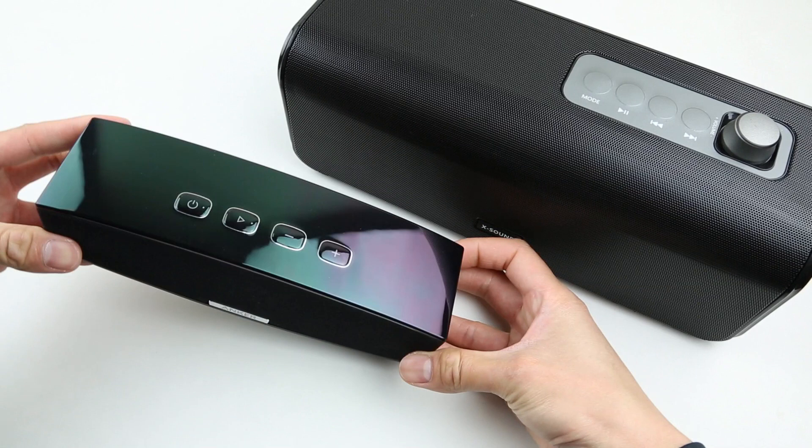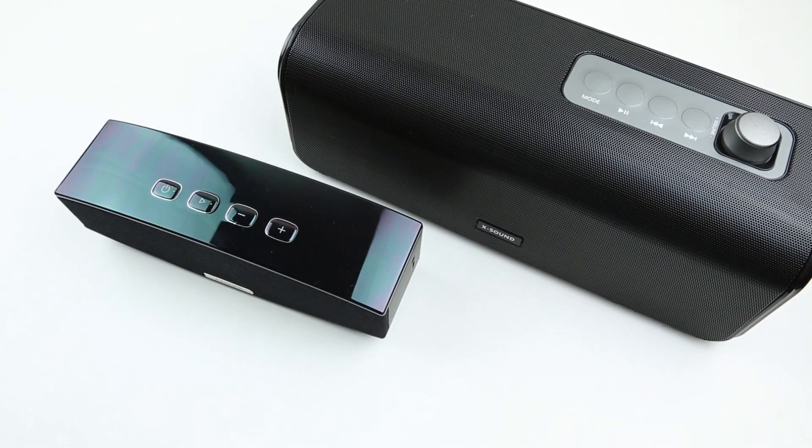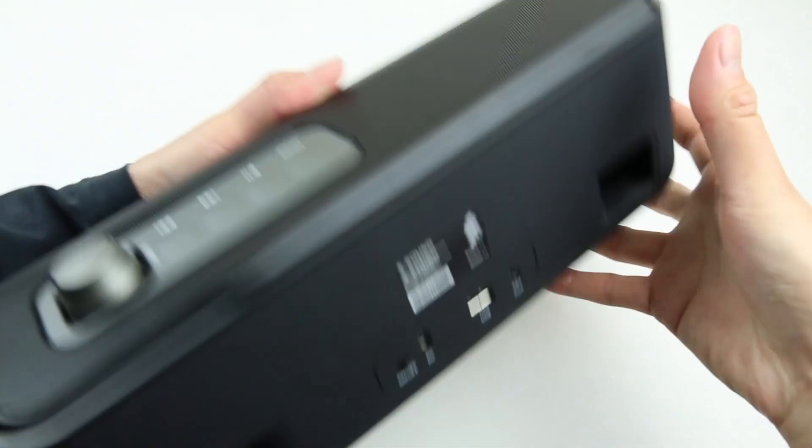This Anker AE3143 from 2016 still costs around $50 on Amazon. I don't know how long this offer is going to last or how many are still in stock, but I'd say this is worth grabbing one while it's still available.